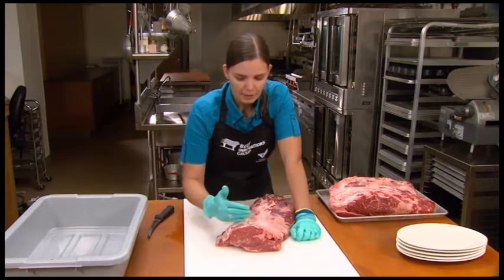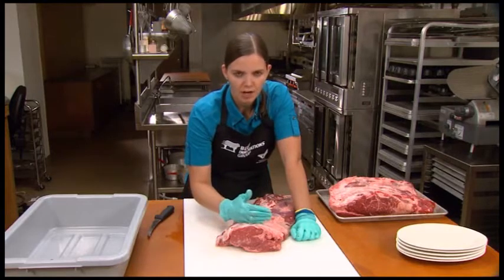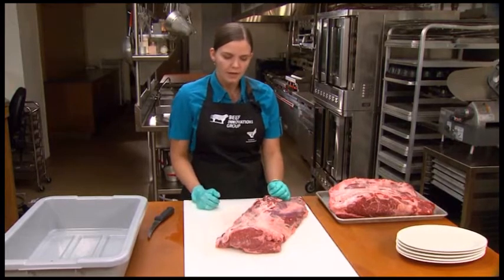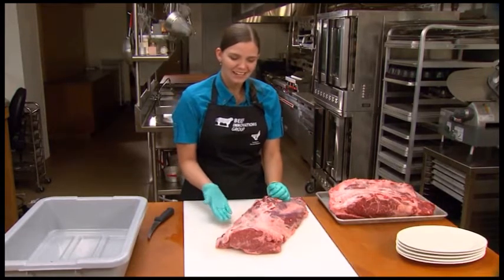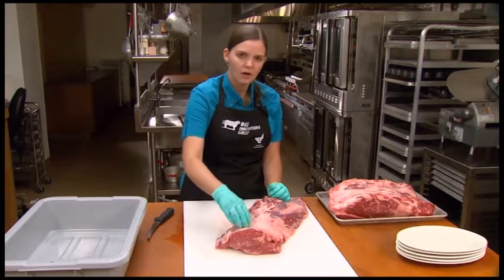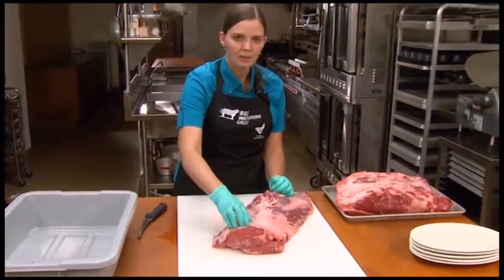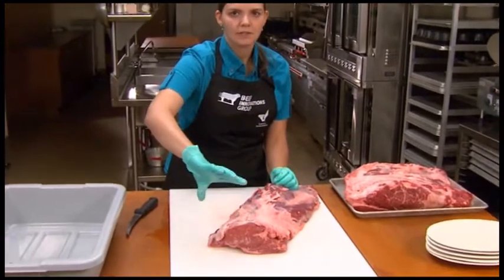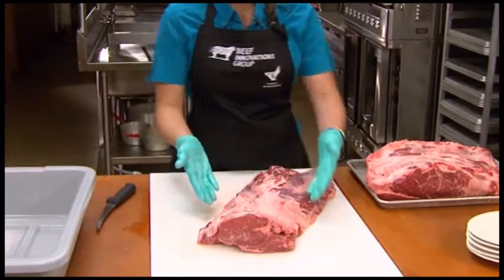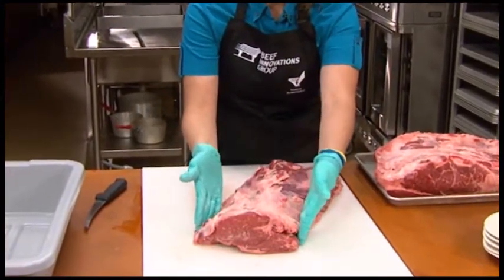I'm going to cut three one-inch chuck eye steaks — sometimes also called Delmonico steaks — from the back end of this chuck eye roll. The reason I can only cut three is that the muscles present in this back end of the chuck eye roll are just getting their start here anatomically. They're going to continue into the rib eye roll and get bigger as they go toward the back of the animal, so I've only got about three inches of those muscles to work with.